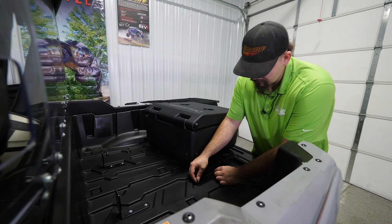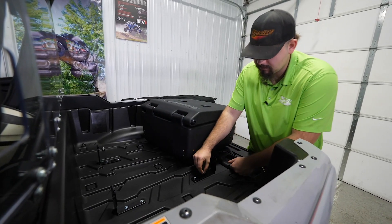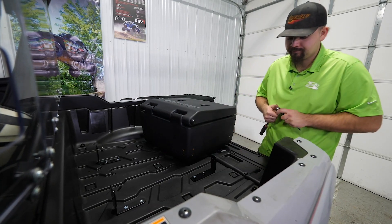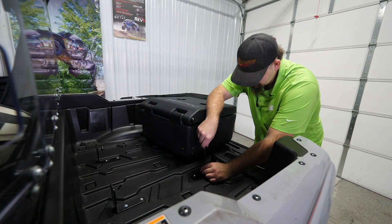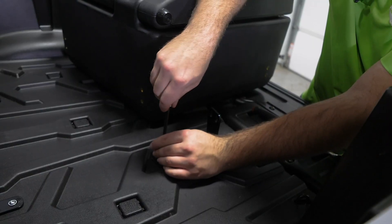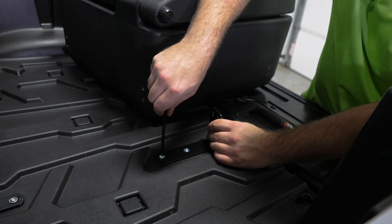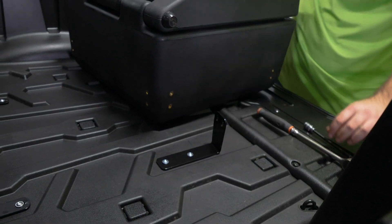Now take the front bracket out of the kit and do the same thing — run the hardware down to where it just touches but you still have some movement.